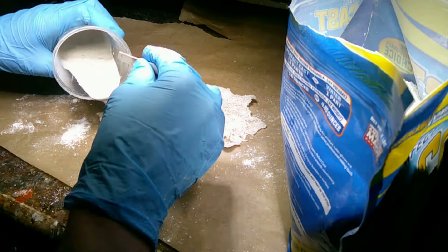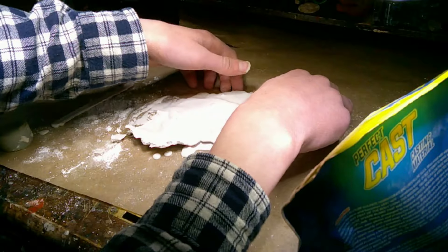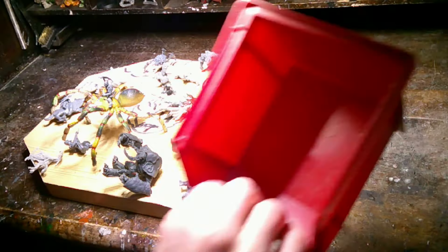I was going to be casting another cliff face, so I used that Perfect Cast. I pulled it off the mold and started putting them in the bin.